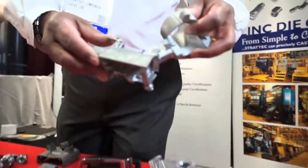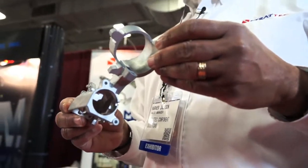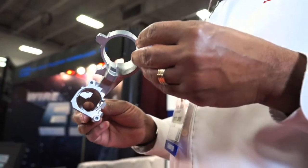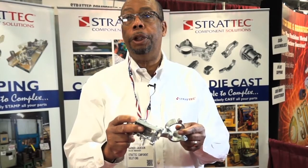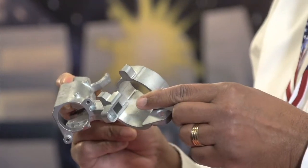This steering column piece is used in your automobile for starting — it's your ignition column. Again, it's a zinc die-casting and no additional machining operations. We can take this from molten metal to a finished part in an hour and a half.